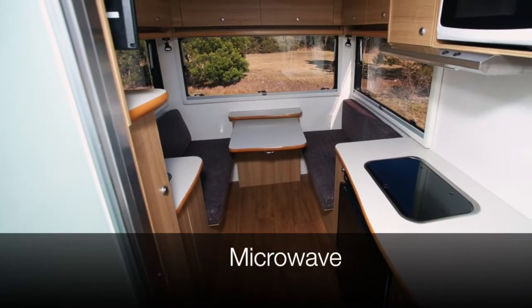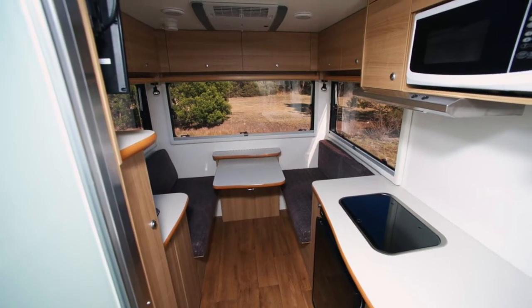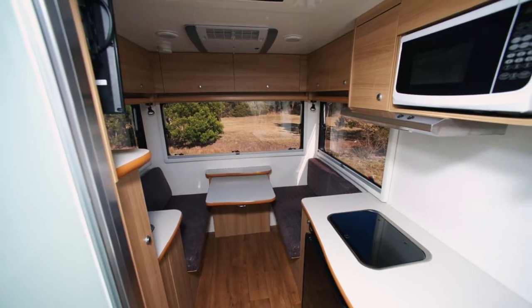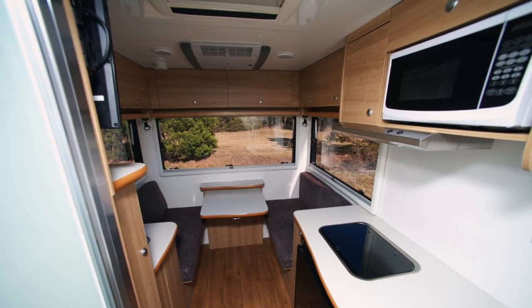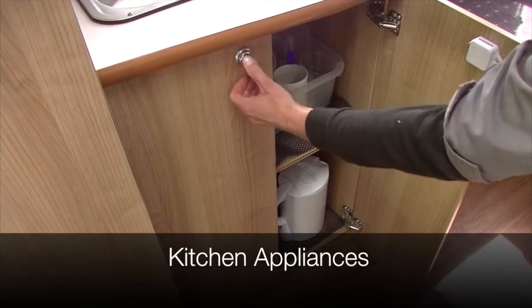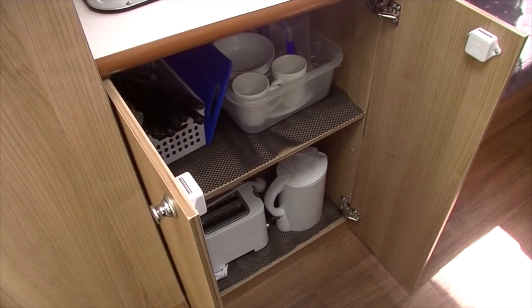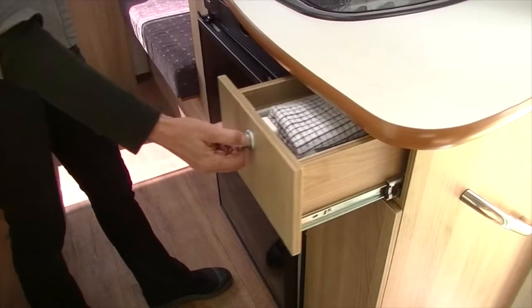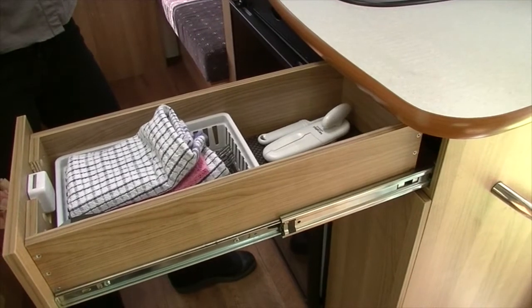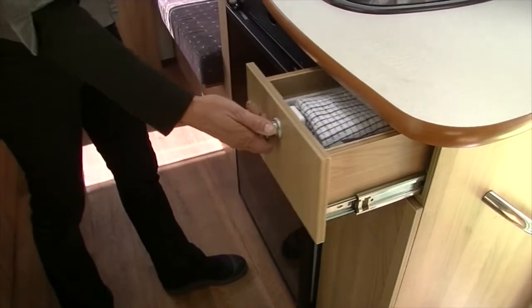The microwave on board the motorhome is the same as you would find in a standard household. Please consult the Cruisin user manual for a list of objects which should not be put in the microwave. In the kitchen you will find a number of appliances located in the cupboards and drawers, including a toaster, kettle, cups and glasses, plates, bowls and cutlery. Once you have finished using these appliances, please store them in the cupboards and drawers to prevent breakages while in transit.